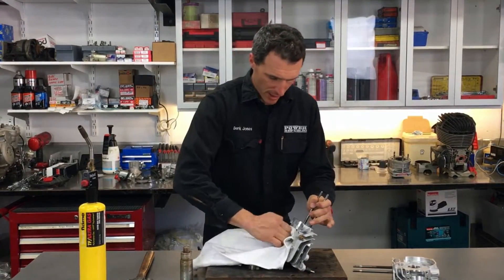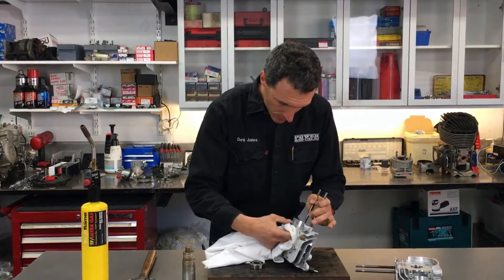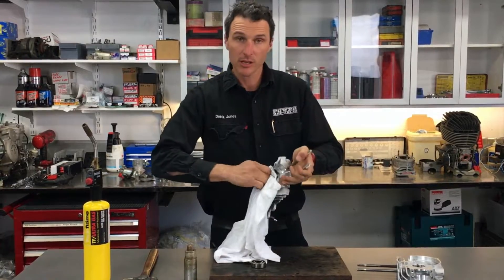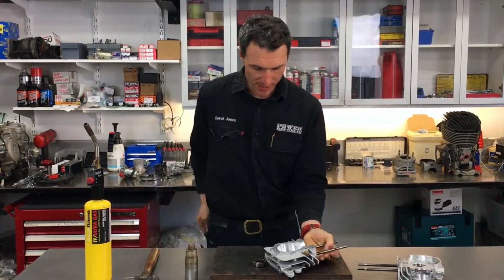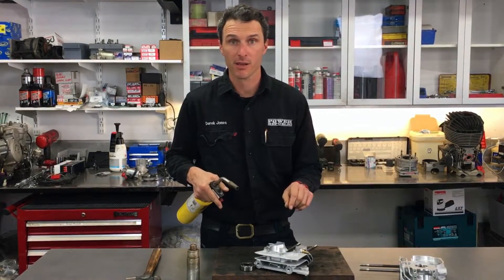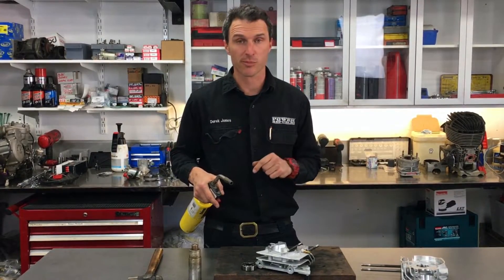Next up, we're going to get the rag and just wipe inside here to get the old oil out — just like so. And then I like to just give the crankcase another little bit of heat around the bearing journal, and then we're going to get the ice cold bearings out of the freezer and drop them straight in.